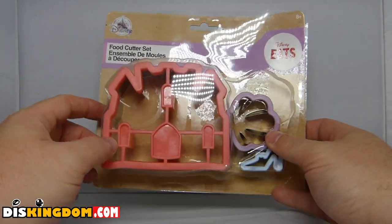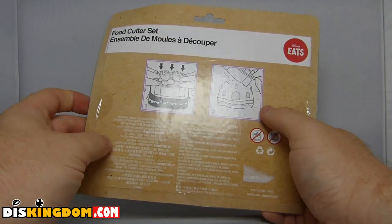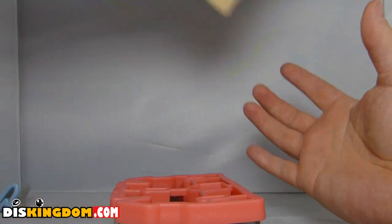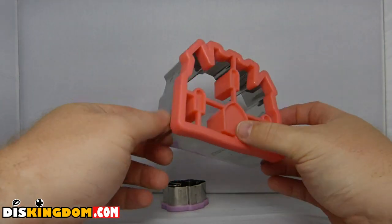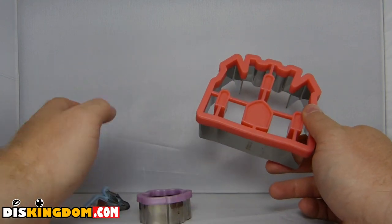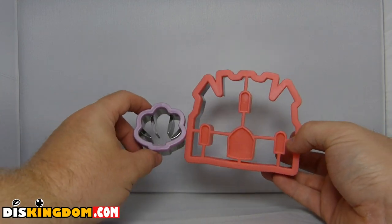Here is the food cutter set. We can see we've got what looks like a princess castle, a shell, and a little Cinderella shoe. On the back it shows you push it down and out comes a castle shape. This product can't be used in the microwave and also can't go in the dishwasher. Inside we have the castle cookie cutter, the shell, and the shoe — that shoe is quite small so it might work as a topper on the castle.